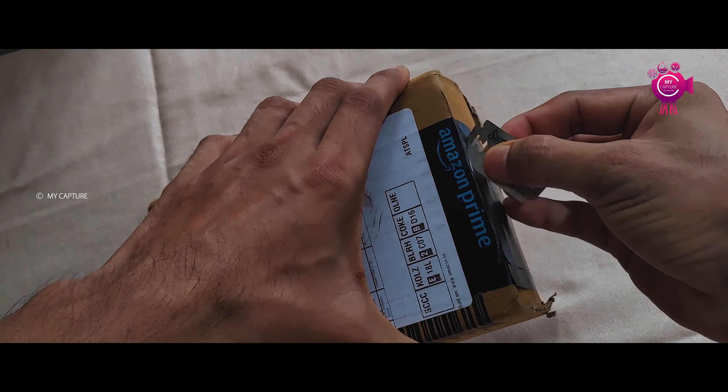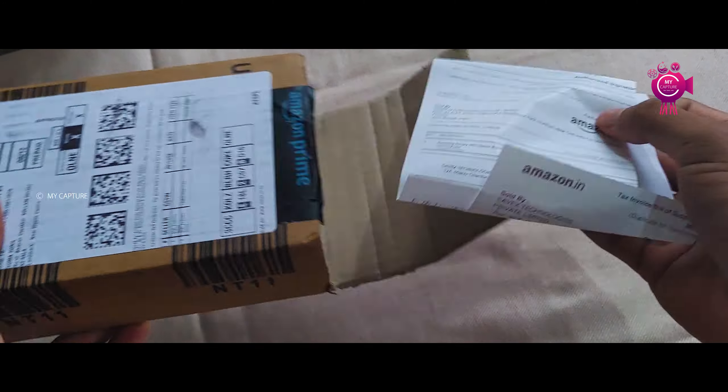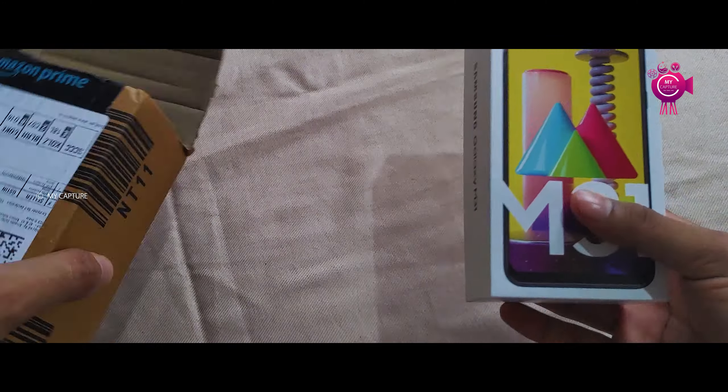Welcome to myCaptcha. Today we are going to unbox the Samsung Galaxy M31 phone. So let's get to the video.